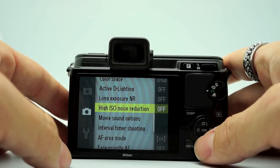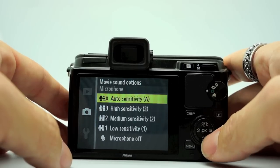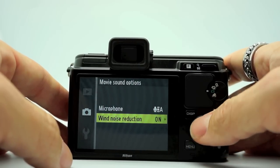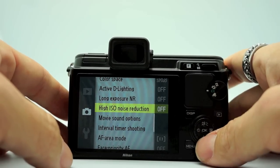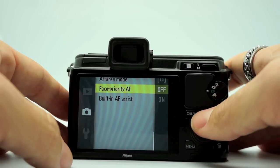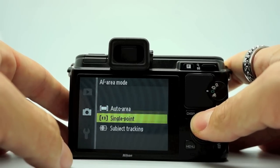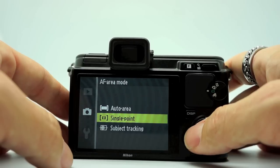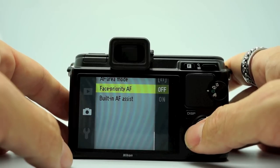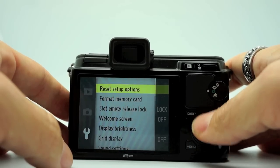With high ISO noise reduction off, you get a little grain but the images are very sharp. Movie sound options: you can pick high sensitivity, low sensitivity, or medium — this is for movie mode. Wind noise reduction, because the microphone in the camera does pick up a lot of wind noise. Interval timer shooting, which is cool to have. AF area mode — I always choose single point in the center. You can have tracking which works very well, or auto area which also works very well. Face priority: when that's on it does recognize a face and focuses on it. AF assist will shine a light out and help you in low light.